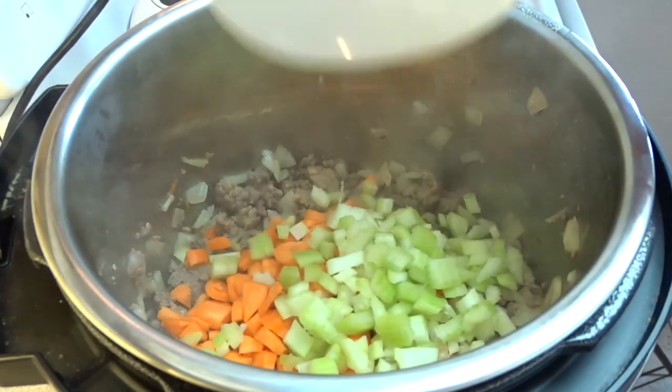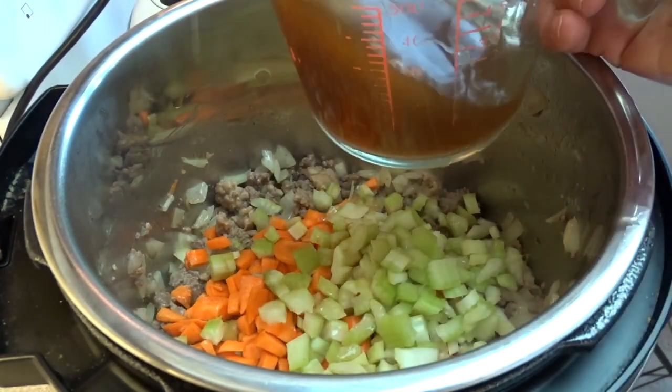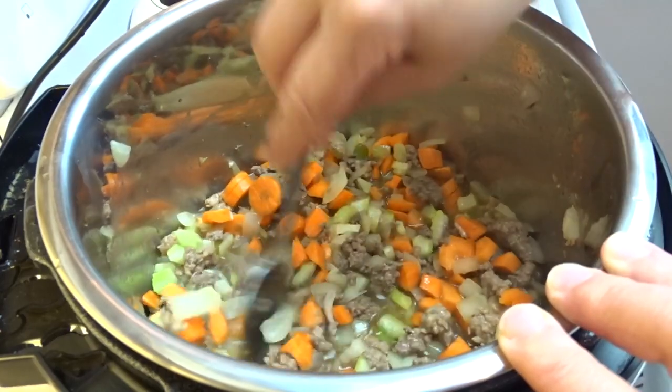Then add a cup of carrots chopped, a cup of celery chopped, and two cups of beef broth. Give that a stir.